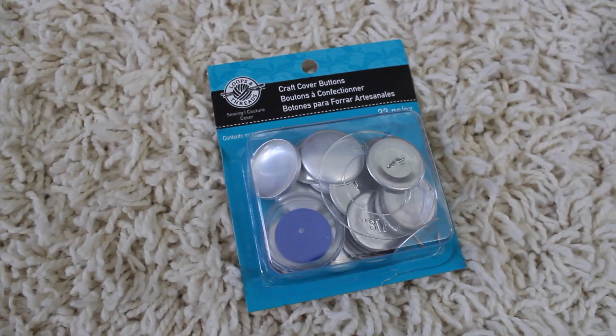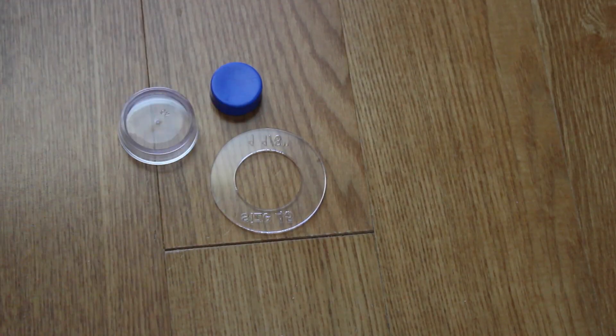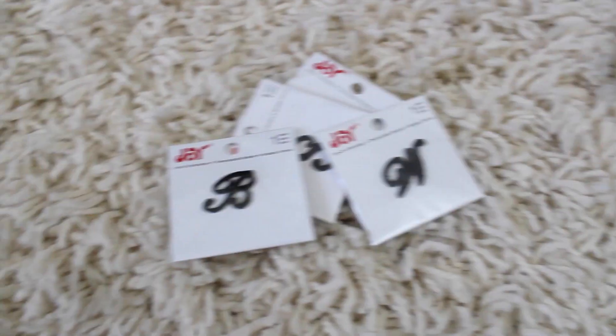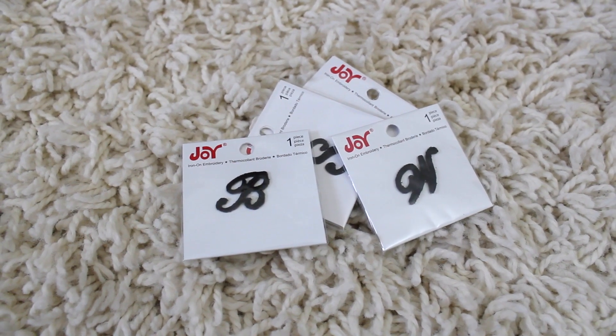And they're so easy to make. You just need a button maker — the cheapest spot to get them is online, I'm going to link it down below, it's less than $5 and it makes a ton. You need some cute fabric, which you can get for under $2 at the craft store, or just use fabric that you already have — it doesn't have to be special. And you also need iron-on letters, which you can find at the craft store for less than $2.